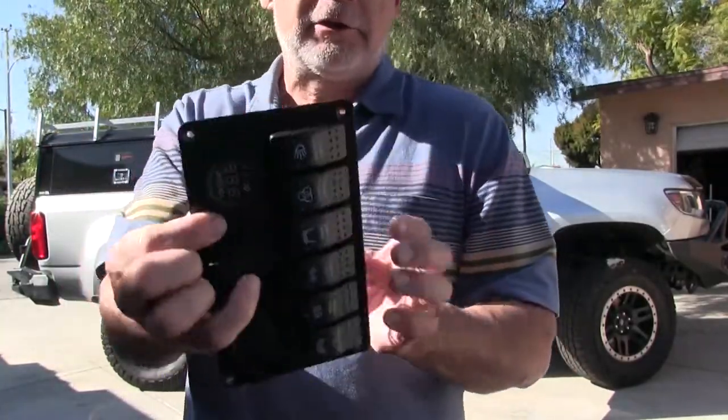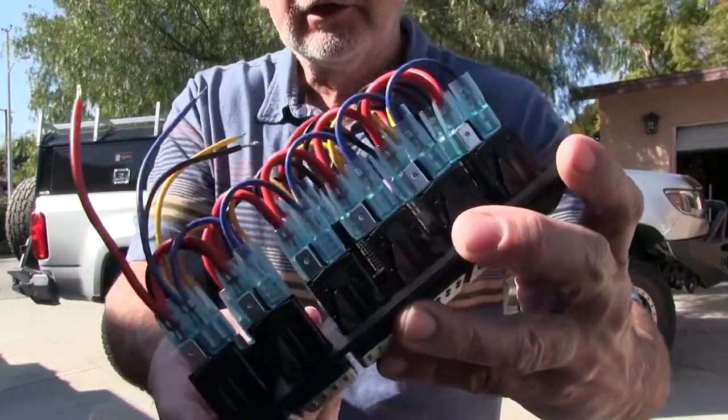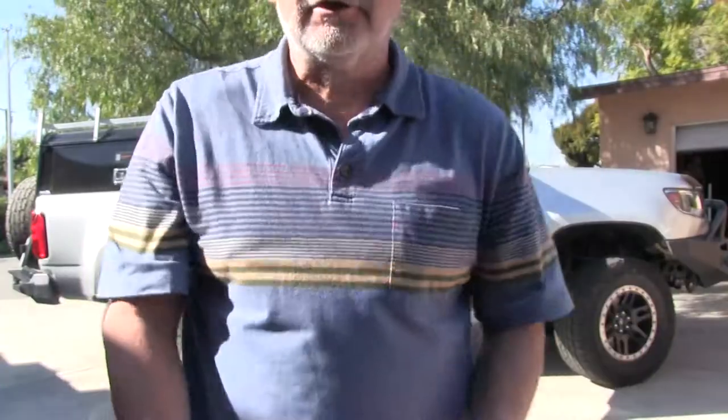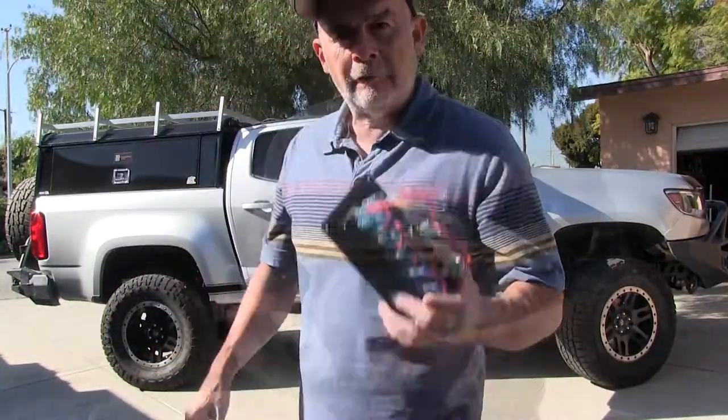So I added a switch and a relay, and if you look at that — yeah, very well done. I like it. That worked good for me, so I'm going to show that in the video.